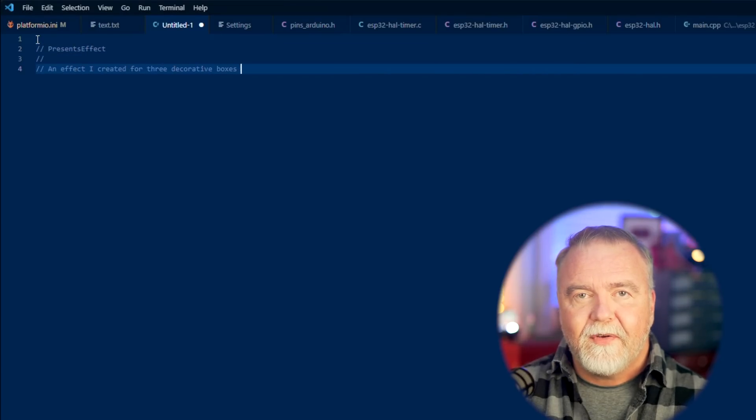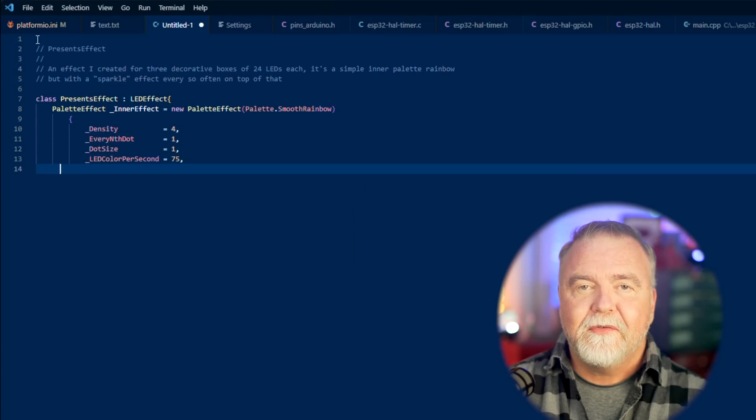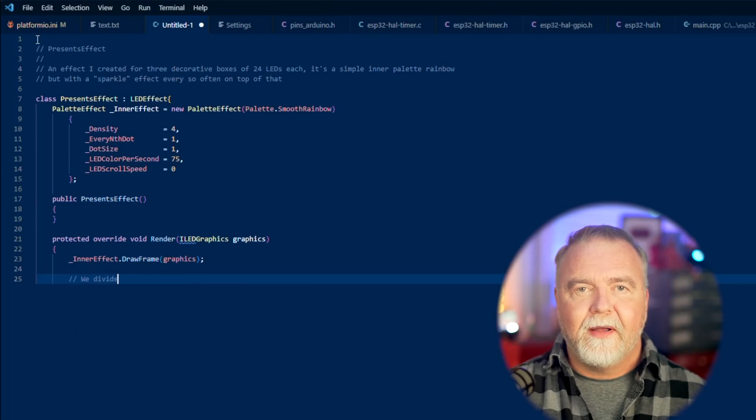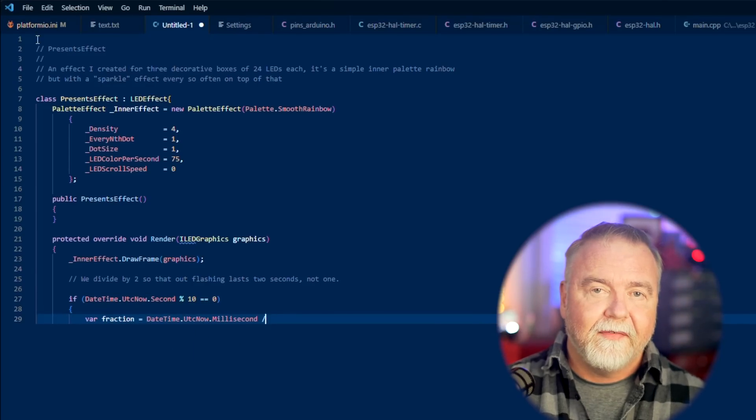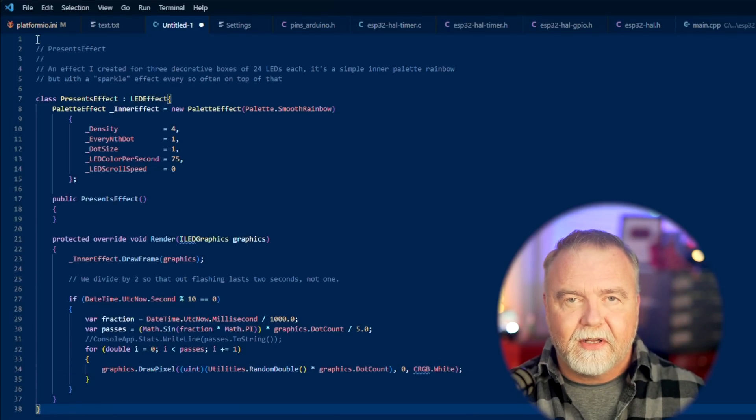The server is a .NET Core app that can run on Windows, Mac, or Linux equally well — as is VS Code and PlatformIO, so I try to keep all my code fairly cross-platform these days. The custom effect I want to create will be a smooth palette blend that fills each box with a different rotating color and sparkles every 10 seconds. I'll create a new LED effect class called the presence effect, with an inner smooth palette effect to handle all the real drawing work. All you have to do for any new effect is implement the render method. I call the inner effect's draw frame for the background palette sweep, and then every 10 seconds — when it modulos with zero — I draw random white pixels over the palette, using the sine function to ramp the sparkles in and out over the course of that second.